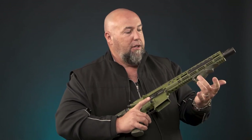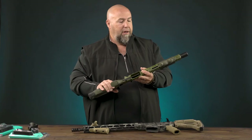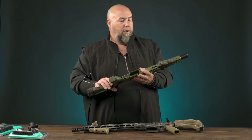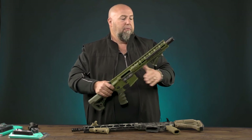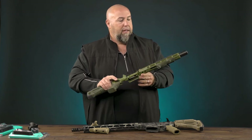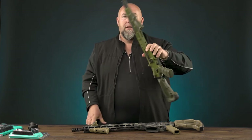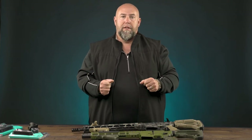Another side note on the Picatinny version — just the polymer — it also has an open storage compartment in there. It has about room for a CR123 battery or a AA. But again, very convenient, very comfortable in the hand, and that's the PTK VTS and PTK VTM combo from Fab Defense. Thank you.